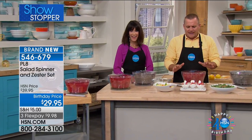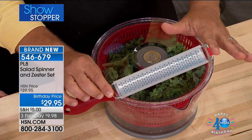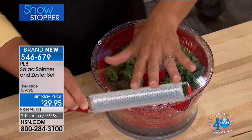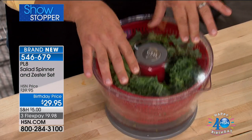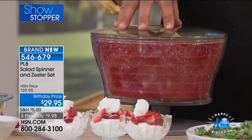I want you to see how easy this works. It comes with this grater, which is amazing — a little zesting grater. You can do just about everything with this. All you do is twist the spinner and it pops up on its own.